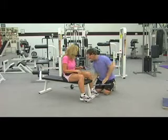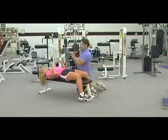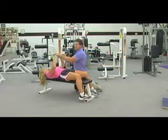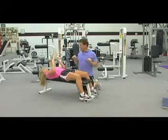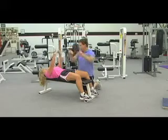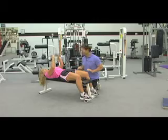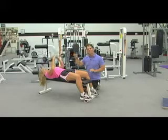We're going to use a barbell. Sonia, why don't you go ahead and lay down on the bench. She's going to grab this close, about the width of her shoulders, maybe even a little bit narrower. She's going to bring the weight down to her chest, keeping her elbows at her side, and then press it back up. Do about 15 of those. Hopefully she's breathing — we want you to exhale as you push that weight up.